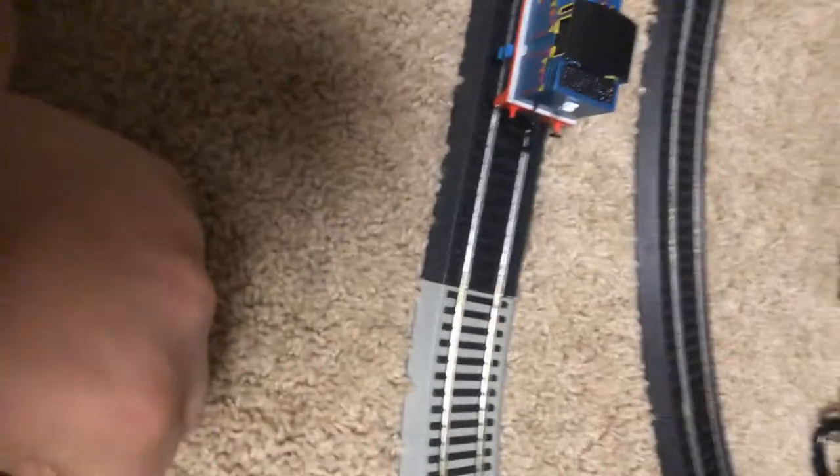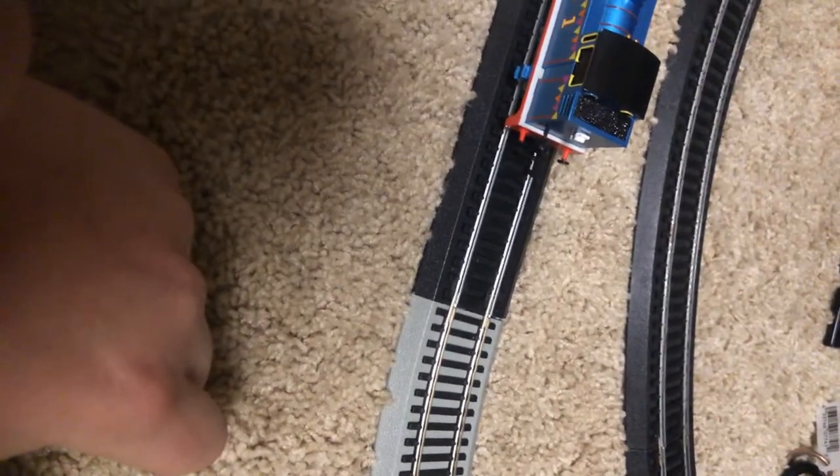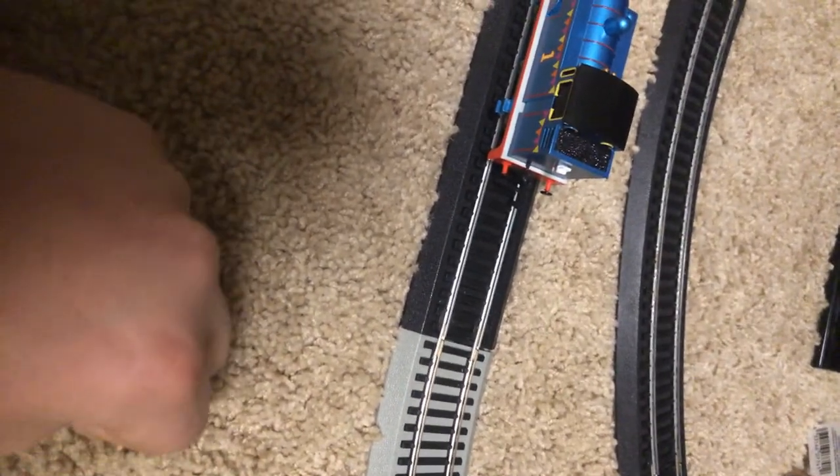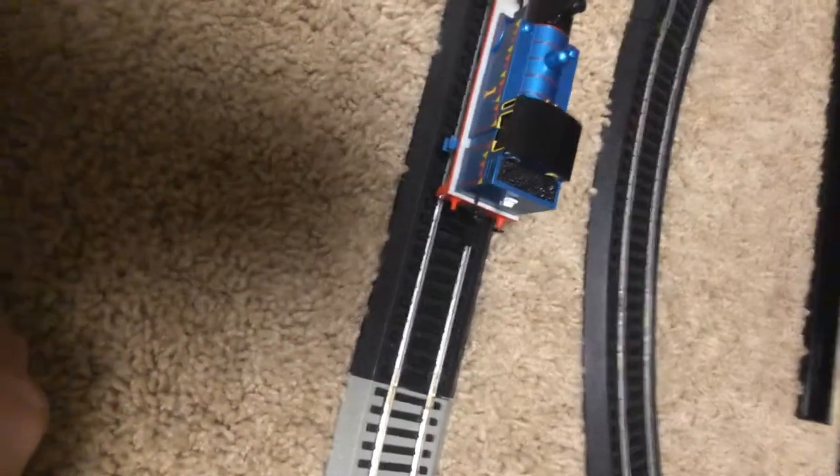Hey YouTube, TrainFan25 here, and today we are going to be doing a pulling power test on the Bachmann Celebration Thomas. Leave in the comments below how many cars do you think he's going to be able to pull.